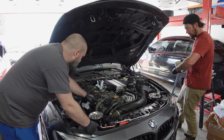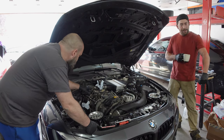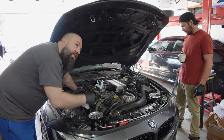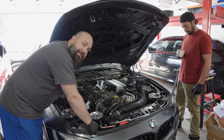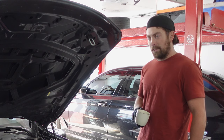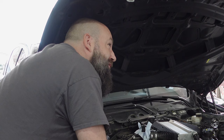We've thrown the plugs in, torqued them very gingerly, and threw the coils in. Under my direct supervision, Chad is going to reassemble everything. We finished the plugs, fired it up, it ran good, moved it out, and now we're going to be tuning it with MHD.